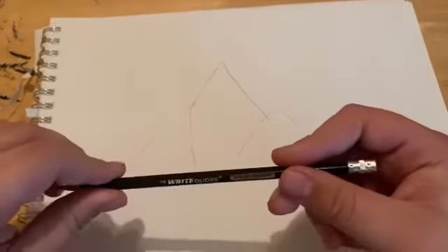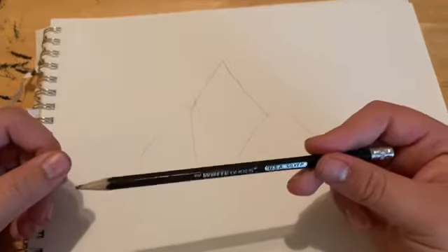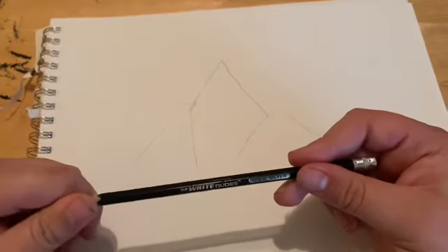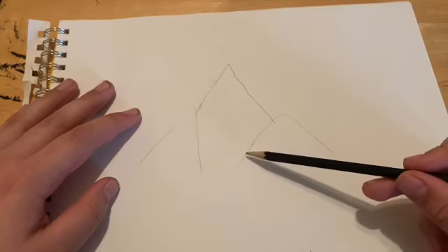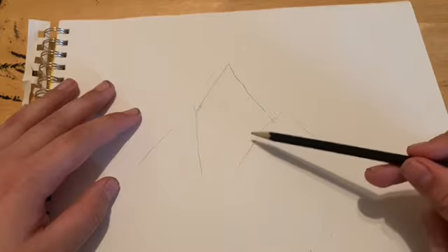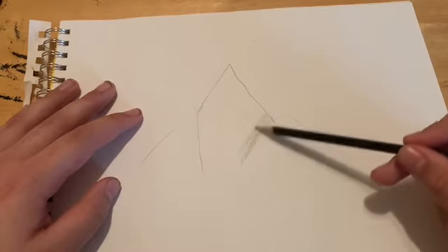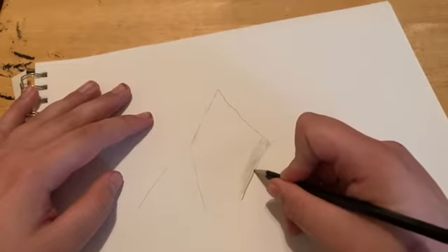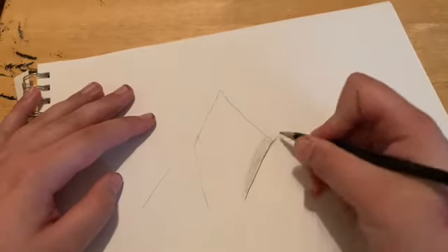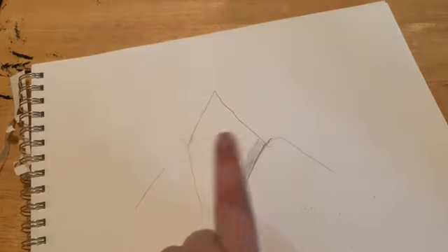So for this next part, we want your hand to be pretty close to where the eraser would be on the pencil. And where this line is, start shading in like so. Now put your pencil a little closer to the tip and make a large, hard stroke. So it shows that this is a mountain and this is a shadow of the mountain.